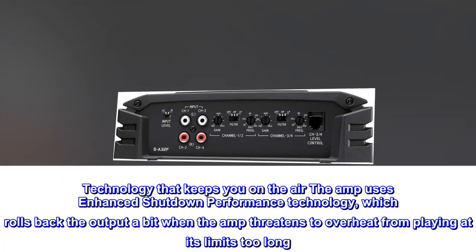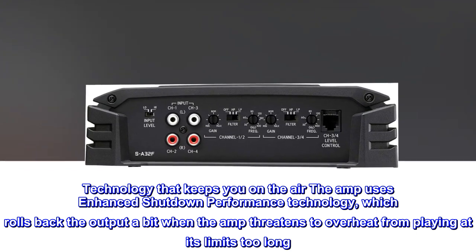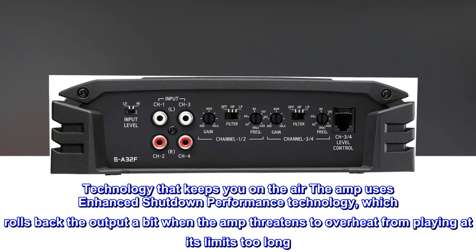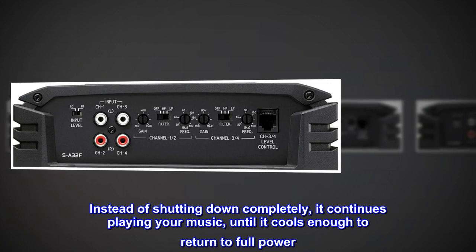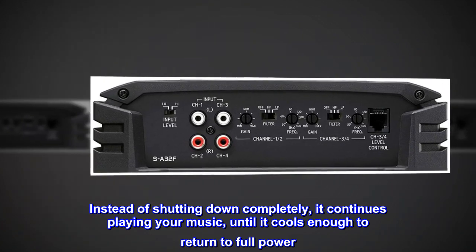Technology that keeps you on the air. The amp uses enhanced shutdown performance technology, which rolls back the output a bit when the amp threatens to overheat from playing at its limits too long. Instead of shutting down completely, it continues playing your music until it cools enough to return to full power.